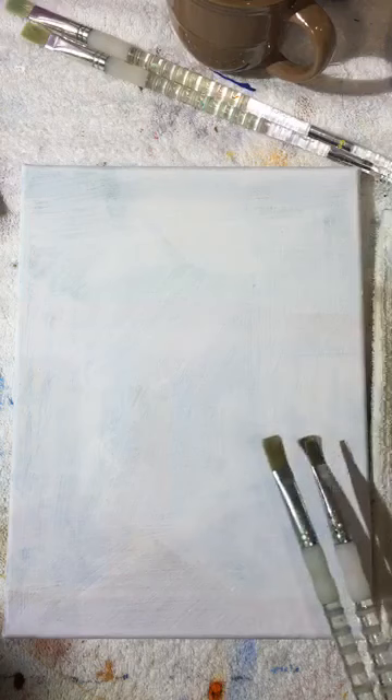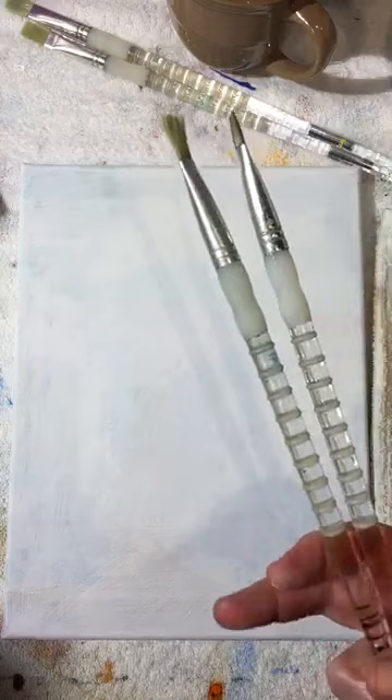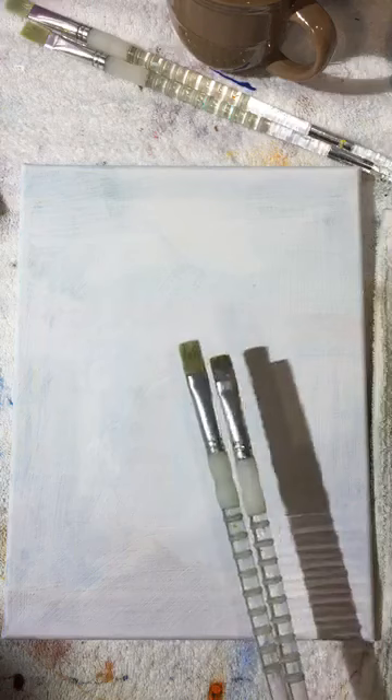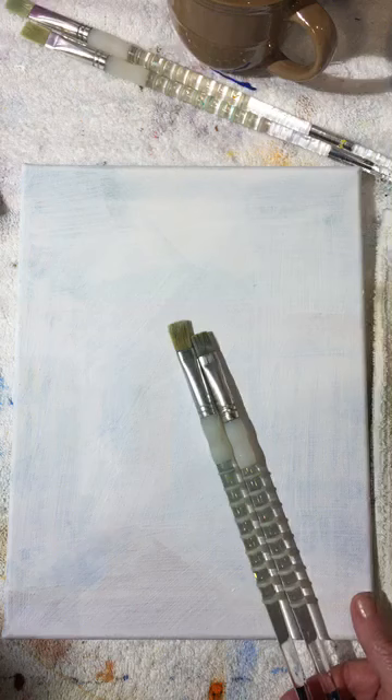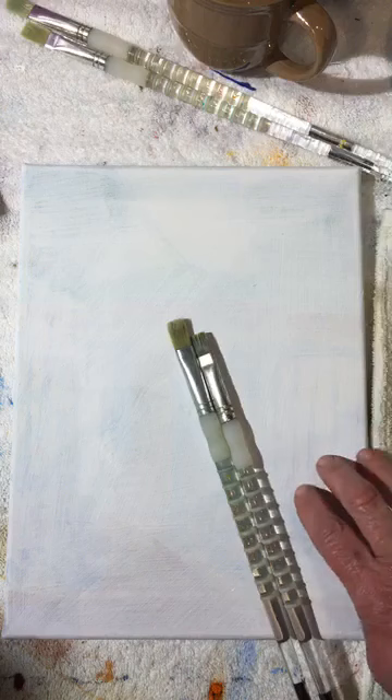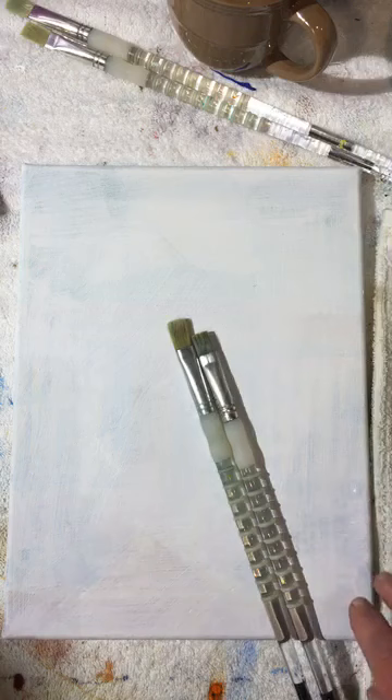Gesso allows the paint to suck up into it and adhere to the canvas. You'll either want to add a coat of gesso or keep piling on paint to get it to stick. It's not a super big deal, but it is frustrating when the paint won't stick, so make sure your canvas is properly ready.